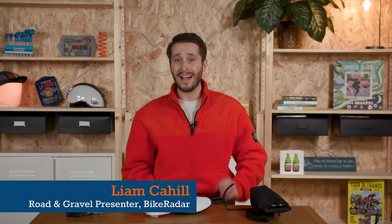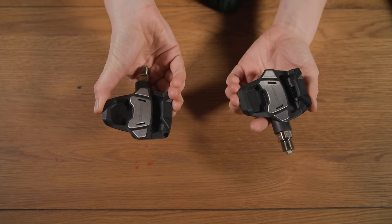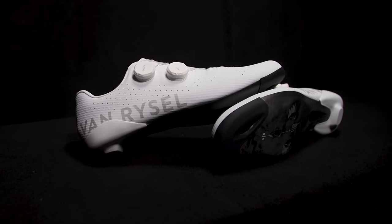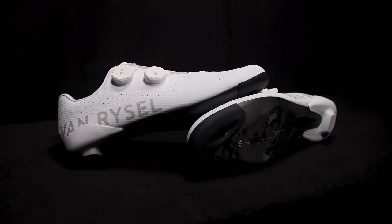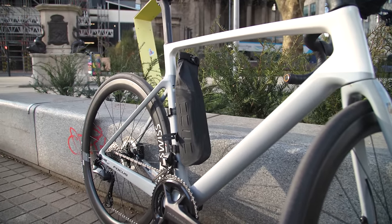These are claimed to be the lightest power meter pedals available at just 260 grams per set. Chronic data nerd and handsome friend Simon von Bromley will join me shortly to analyse Luke's new power meter pedals. We'll take a look at some bargain-focused road shoes and sniff Felix's new genius bikepacking bag from Tailfin.